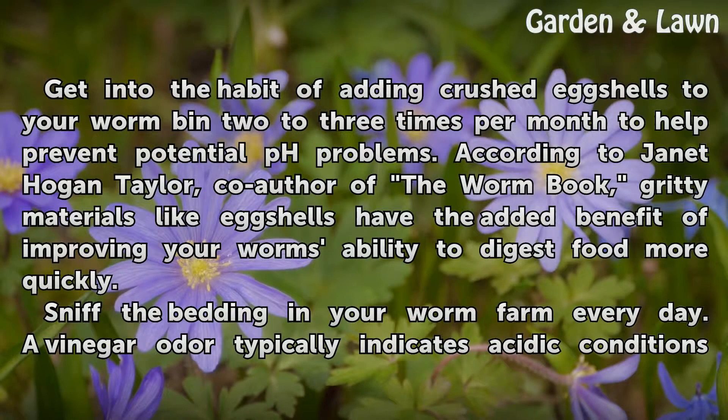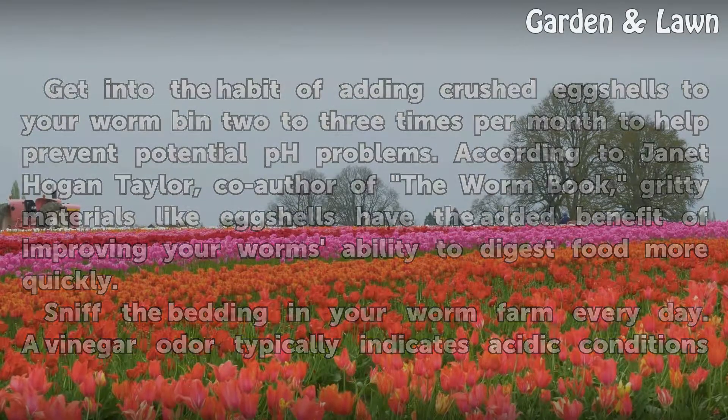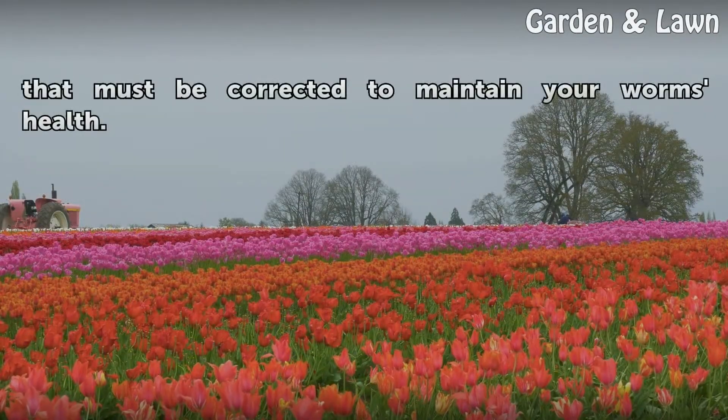Get into the habit of adding crushed eggshells to your worm bin 2 to 3 times per month to help prevent potential pH problems. According to Janet Hogan-Taylor, co-author of The Worm Book, gritty materials like eggshells have the added benefit of improving your worm's ability to digest food more quickly. Sniff the bedding in your worm farm every day. A vinegar odor typically indicates acidic conditions that must be corrected to maintain your worm's health.